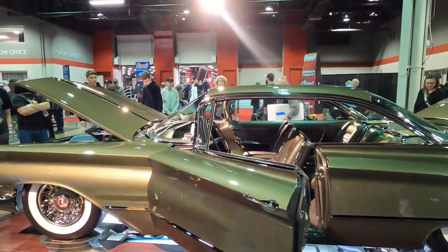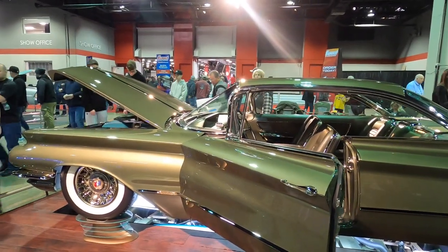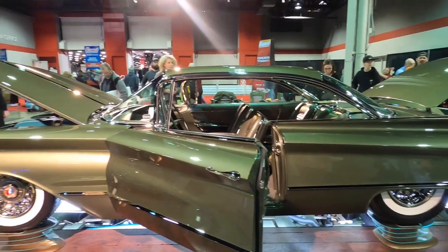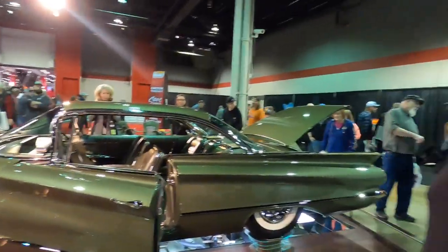How long did you say it took you again? Eight years — eight-year build. This is brilliant. And this is not the first show you've been in. We were in Pomona at the Grand Nationals — we won the Sloniker Award there last month. I'm from the Chicagoland area, so we figured we'd come here to Chicago and display it. And where is it off to after this? It's going back to California, to Del Mar, for our next show next month.